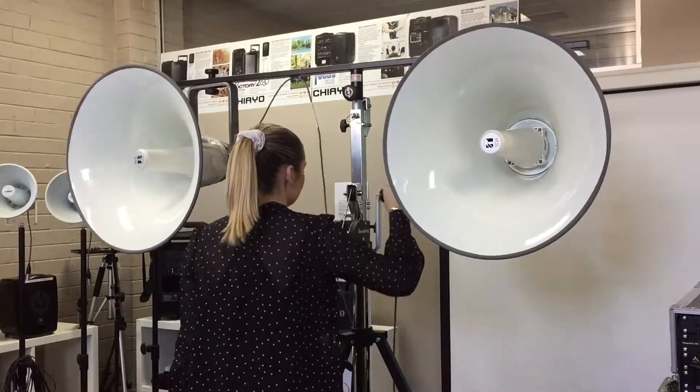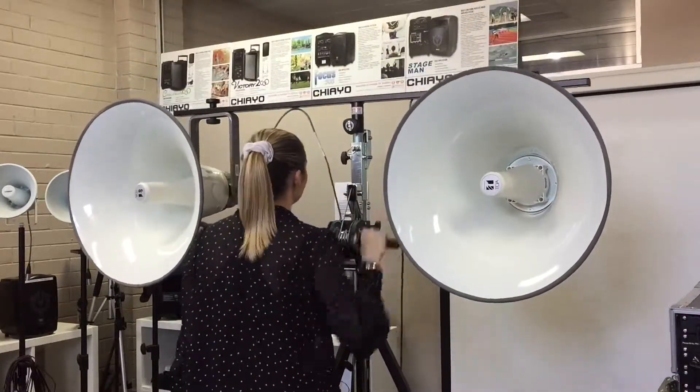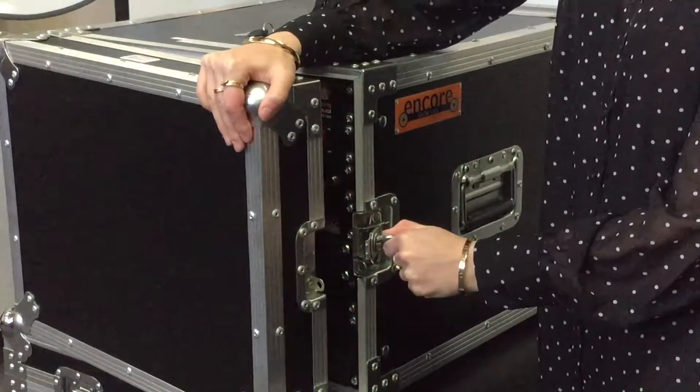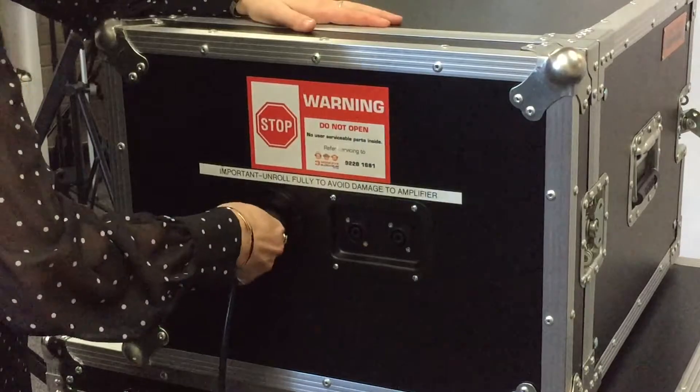To pack up, wind it back down again. Place your road case on a secure table and remove the front lid. Plug in your power cable.